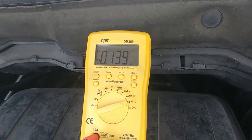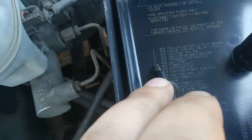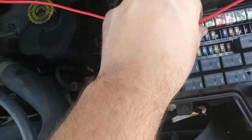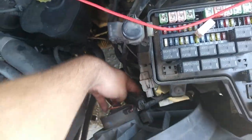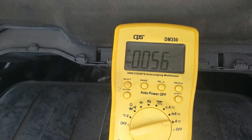About 100mA more. I found that that extra 100mA is coming from the transmission module — it's the 30A fuse number 5. I pulled that and it went down, and that puts us in the normal range.